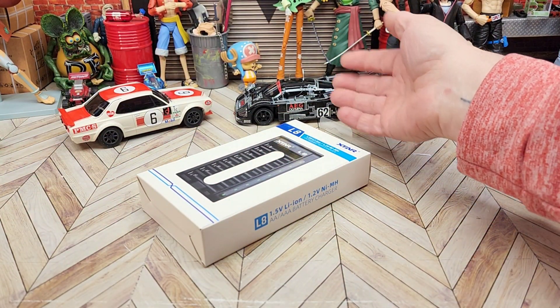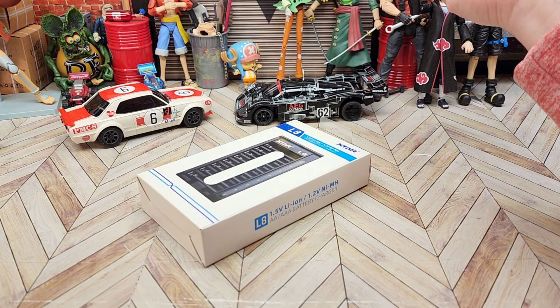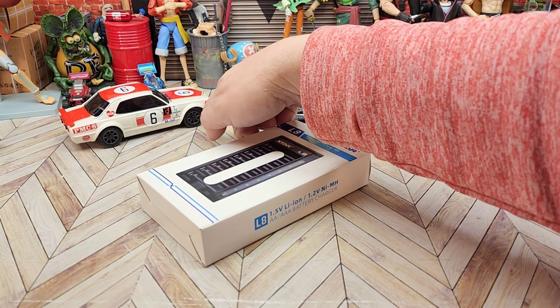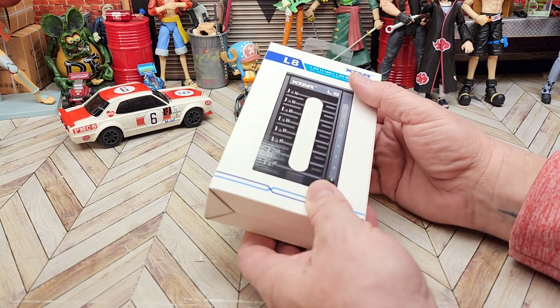I can put the nickel metal hydride batteries in my Mini-Z's and I haven't run them fully dead yet. I've tried — I've run them for over an hour and they haven't gone fully dead. Especially when I'm running the drift one and keeping the throttle on all the time, you would think they'd run out.